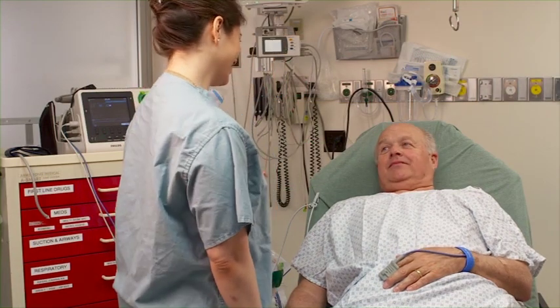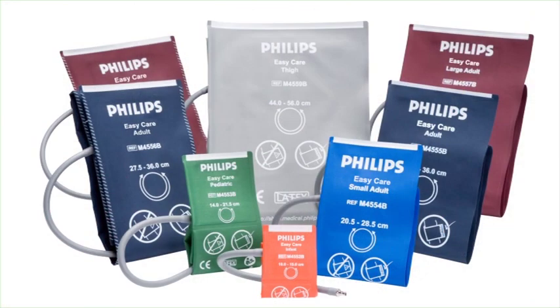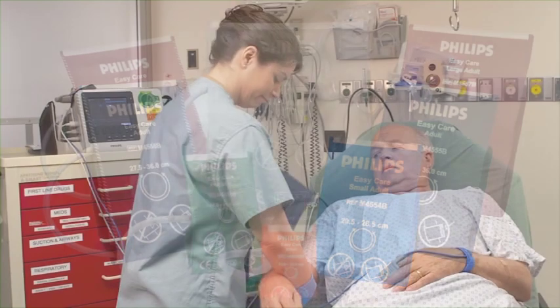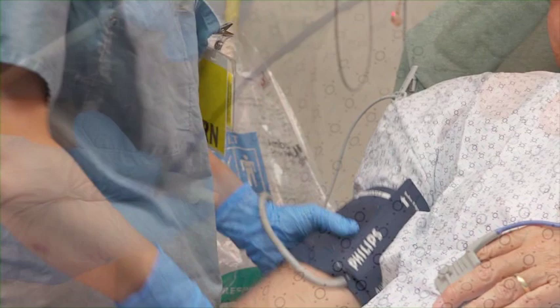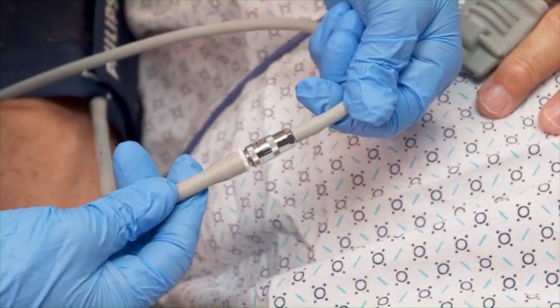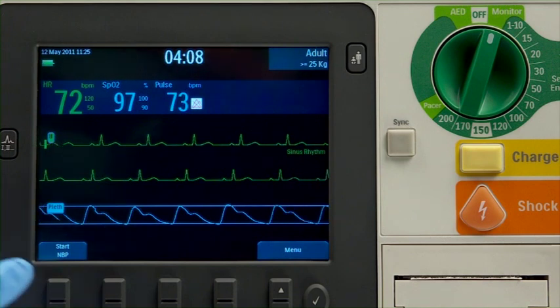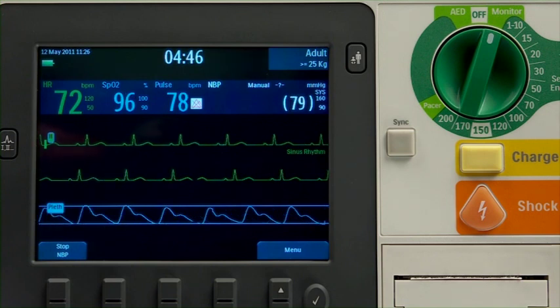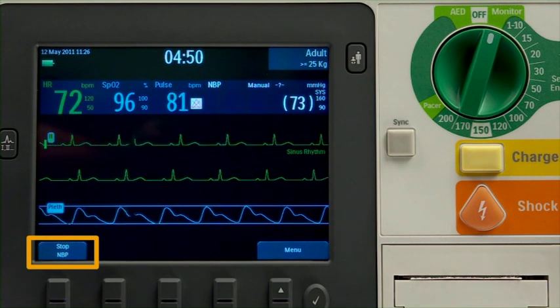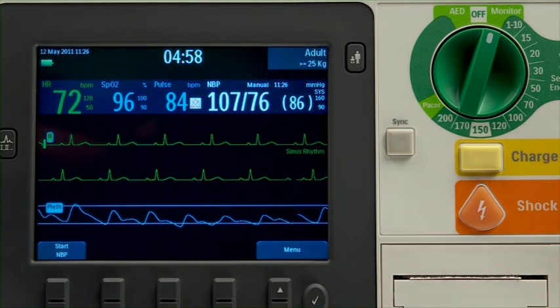The XL Plus can also monitor non-invasive blood pressure. The measurement can be done automatically or manually. The first step is to select the appropriate size cuff. A properly sized cuff should span approximately two-thirds of the distance between the elbow and the shoulder, and wrap around the limb meeting in the indicated area. Attach the cuff to the tubing, and the tubing to the NBP port on the side of the XL Plus. To perform an NBP measurement, press the Start NBP soft key. The cuff inflates and then slowly deflates. If you need to stop the NBP reading, press the Stop NBP soft key. The NBP measurement appears on the screen as systolic followed by diastolic with a mean arterial pressure in parentheses.